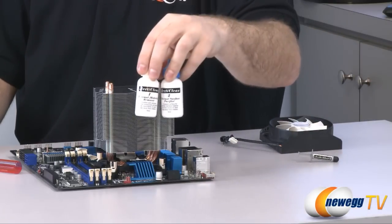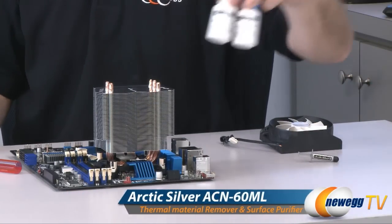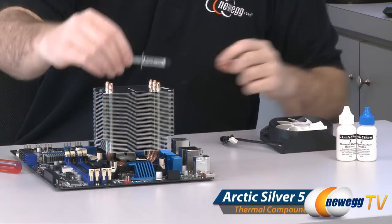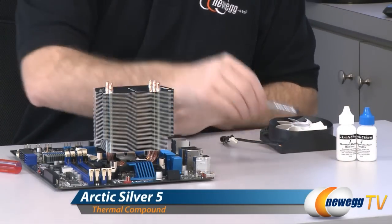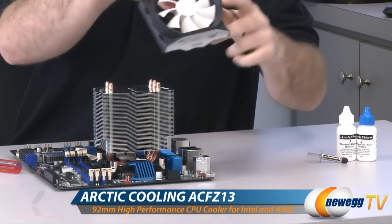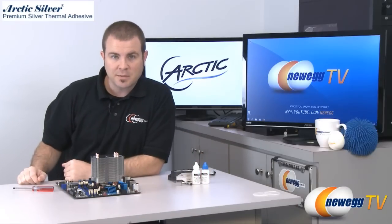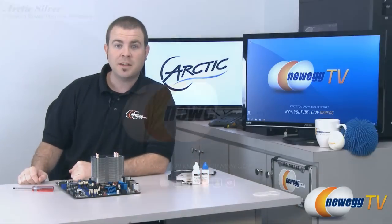So once again our featured products for today: the Arctic Silver Arctic Clean thermal material remover and surface purifier, as well as the Arctic Silver 5 thermal grease, and of course our Arctic Cooling Freezer 13 aftermarket heatsink fan. For Newegg TV, my name is Paul, thank you very much for watching today everyone and we'll see you next time.